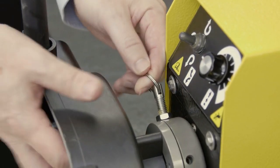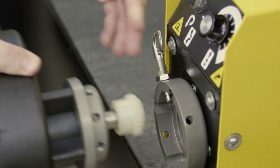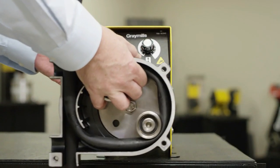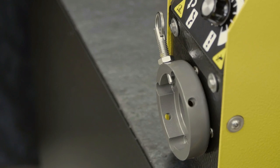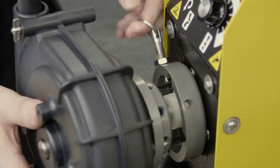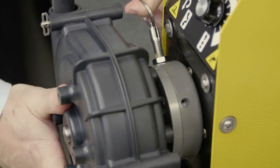Gray Mills recommends using quick-change pump heads. The heads can be easily removed and replaced with another preloaded pump head. This change is accomplished in seconds without the need for tools. Simply pull the lock pin, remove the head, and replace with another head.